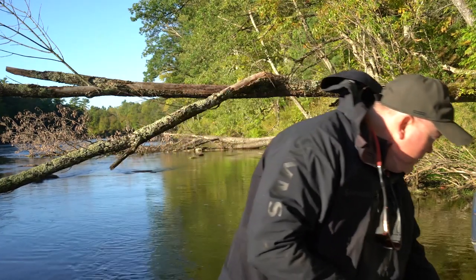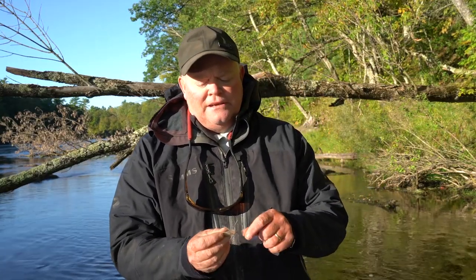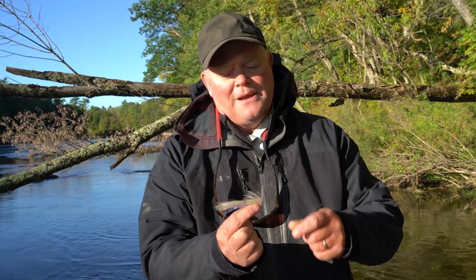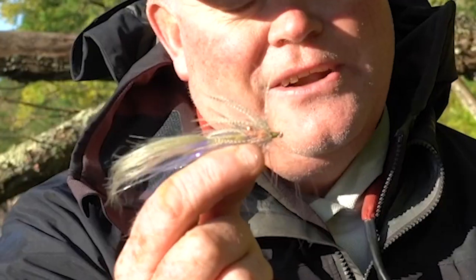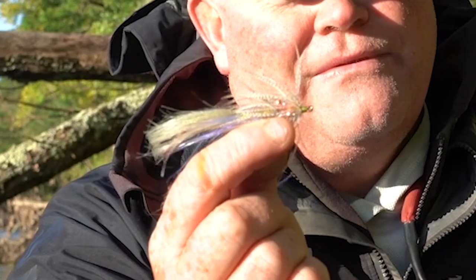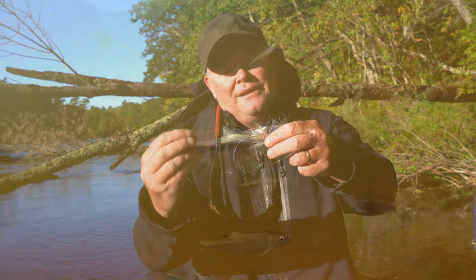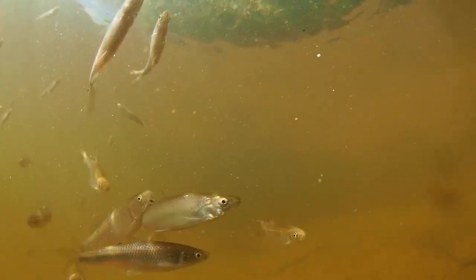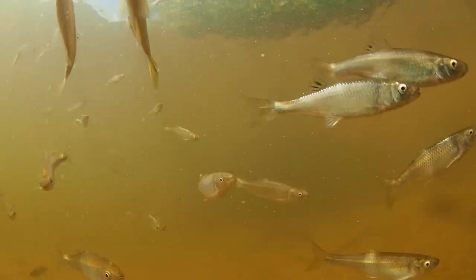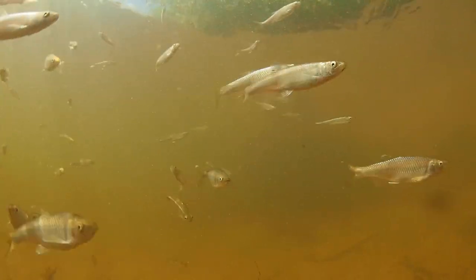One of the main classifications I use for minnows is something called a shiner. I tie shiner flies for smallmouth bass a lot of the time. Shiners become a really prime bait fish in the middle of summer and all the way through fall and winter. Shiners are typically fairly big at the front and taper down, and they're common in just about any river — especially rivers that have weeds or a lot of timber and structure. There are a lot of different flies that imitate shiners; if you go into your fly shop and see a big white fly, a lot of times that'll be a generic shiner imitation.